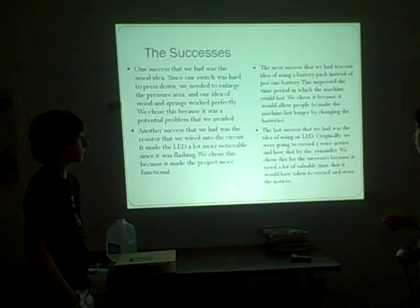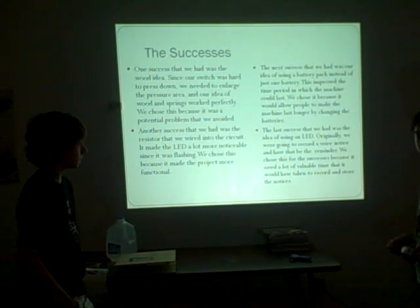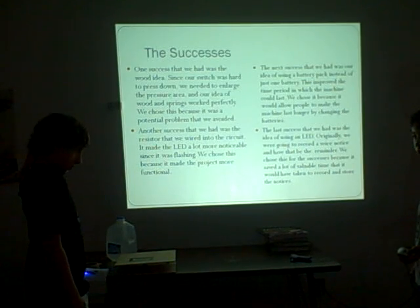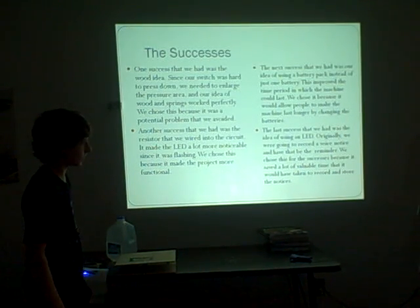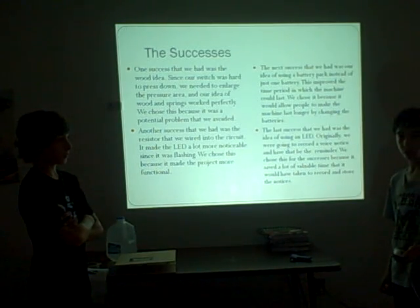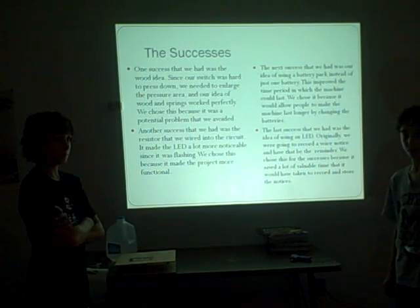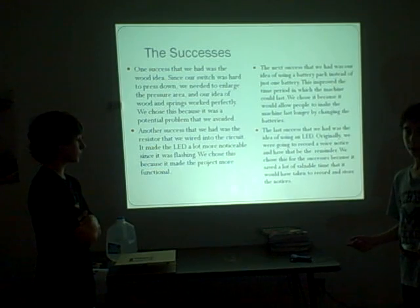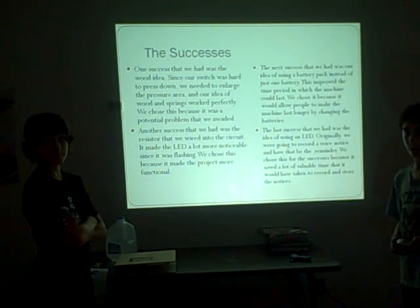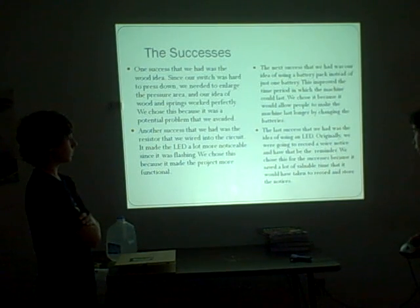The next success was our idea of using a battery pack instead of just one battery. This is important because it helps the LED stay on longer. We also have an on/off switch so when we're not working on it we can turn it off to save battery power. One battery wouldn't have a switch and would wear out very quickly because the LED would have to be on all the time.